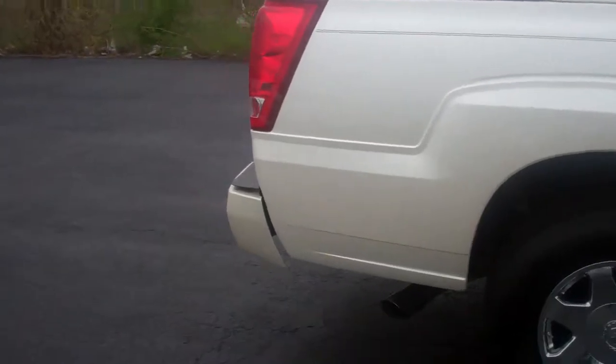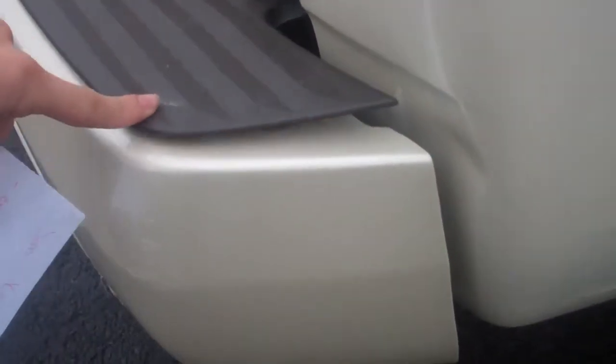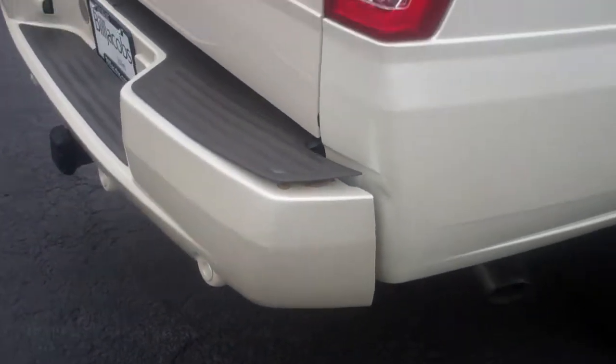I know you also had a concern on the back bumper as well. Looks like this piece is just sticking up a little bit — nothing a little glue or something can't hold down. Very fixable as well.